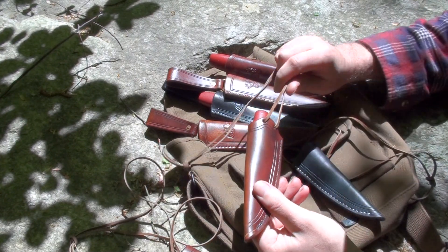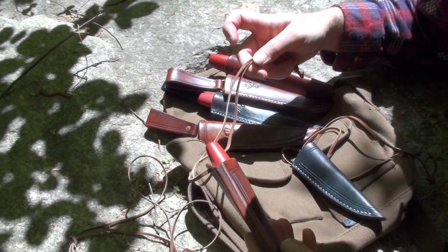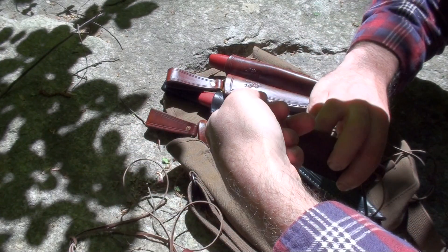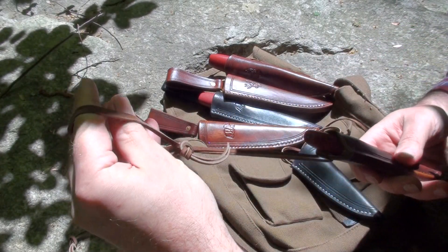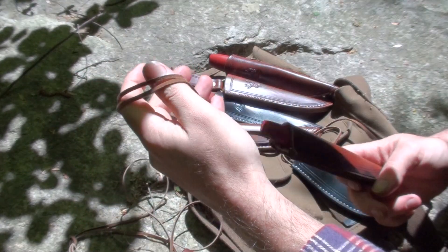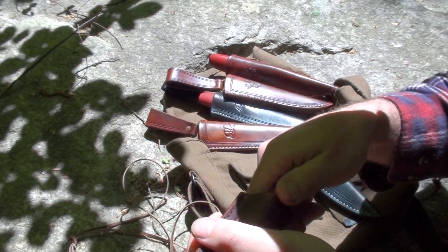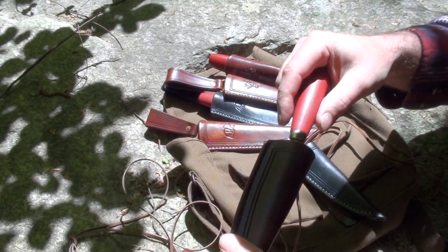It's kind of an all-around neck sheath, pocket sheath, and belt sheath. You put a pretty generously long length of leather cord on there, and you can shorten it up for your purposes. You can loop the sheath through it, put it on a belt or a belt loop, and just have it hang, have it in your pocket, put it around your neck — whatever you want to do with it.